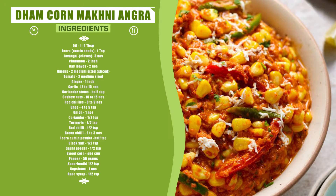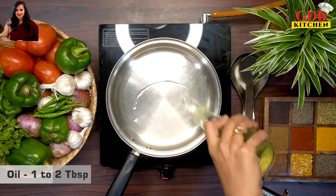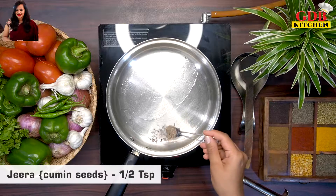To make the gravy, heat a frying pan and add 1-2 tablespoons of oil and 1 teaspoon of jeera.